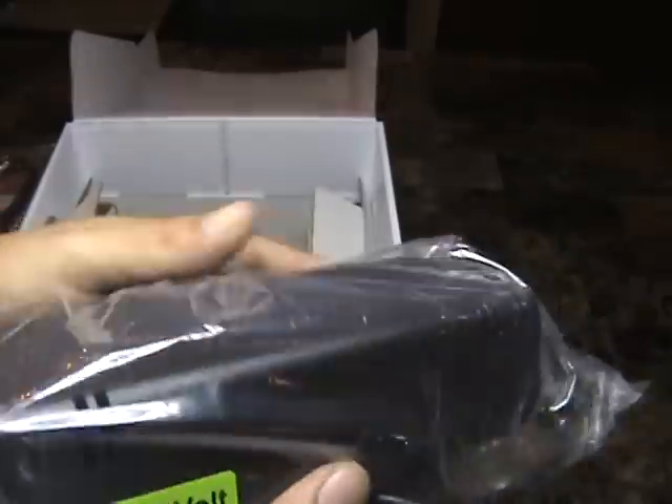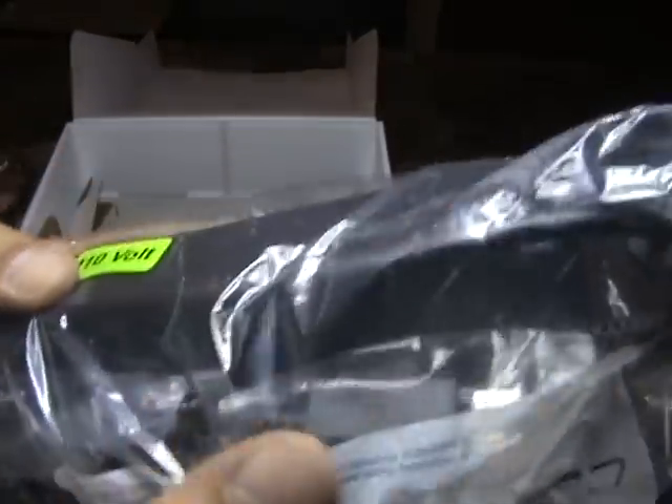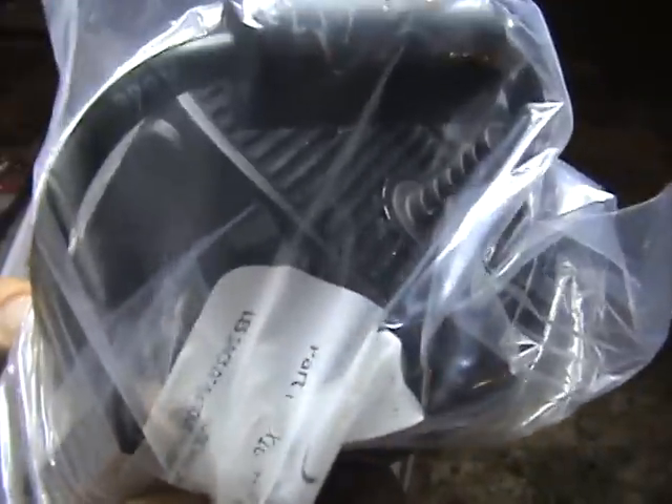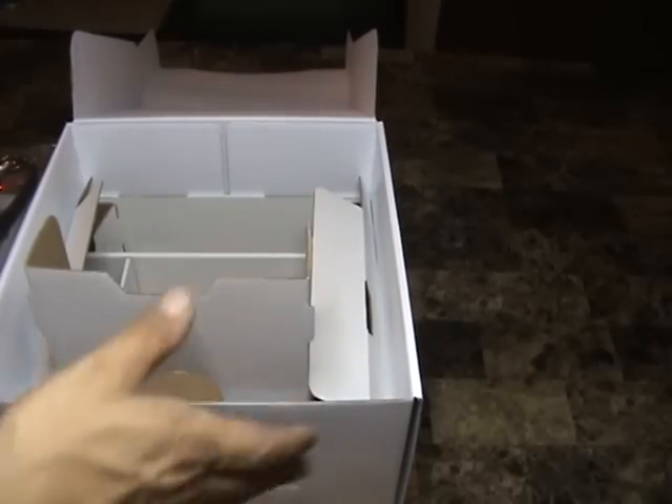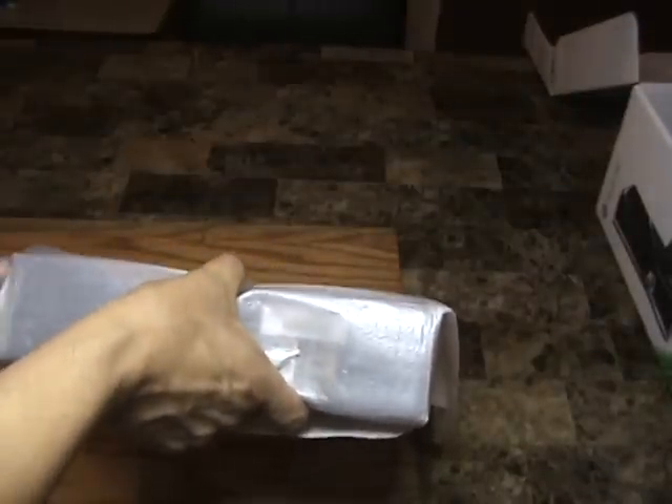And there's the biggest connector of them all — the 110 volt power adapter. Nothing else in the box, so let's put that off to the side and bring the star of the show back. Let's figure out how to unwrap this.